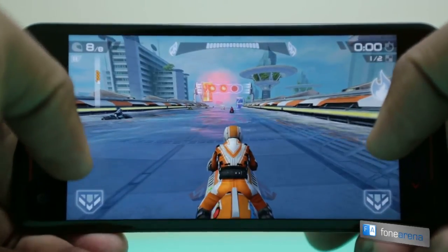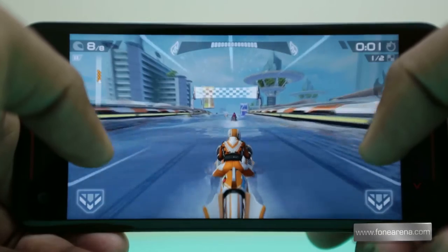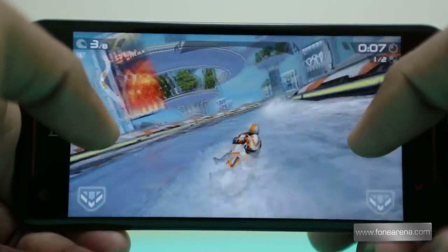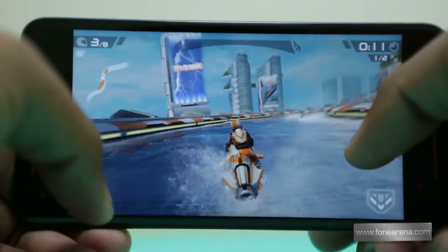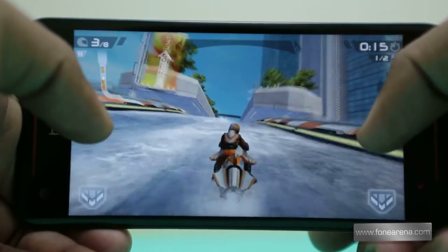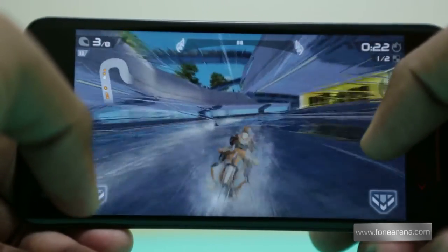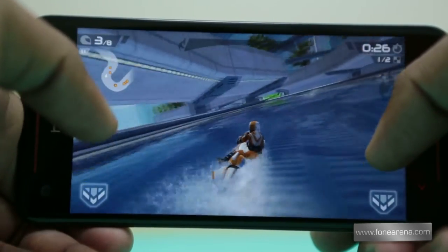Next up it's Riptide GP2. It's a very simple game with water physics and really nice graphics, so let's see how it performs. Again, as you saw the game was full of details and the graphics were quite high. The gameplay was pretty smooth as well, as expected from a high-end device.